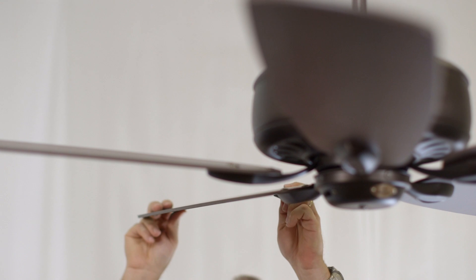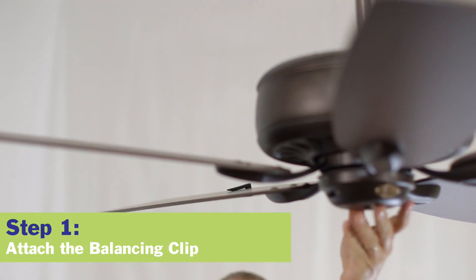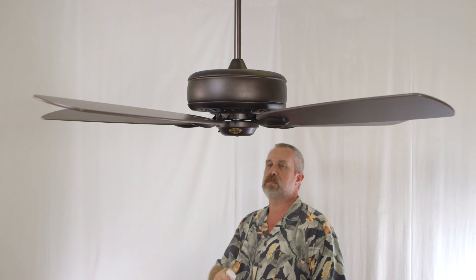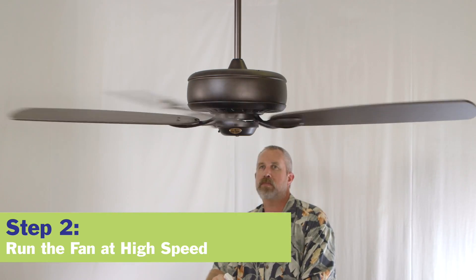Turn the power off to the fan using the control or pull chain and attach the balancing clip to the midpoint on the top edge of one blade. Turn the power back on and run the fan in the downflow position. Observe its wobble.